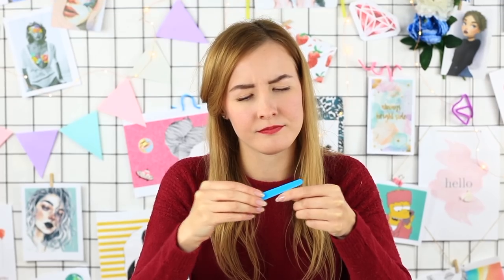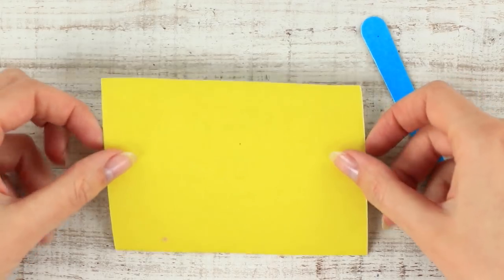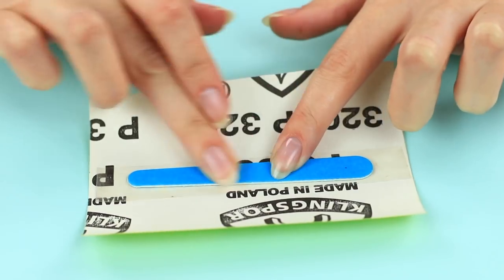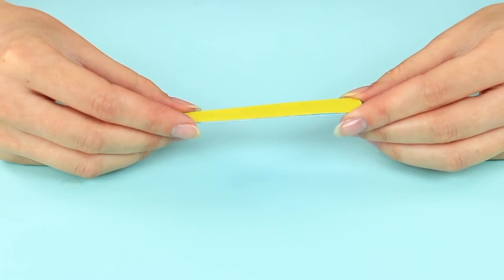Has your nail file become blunted? Sandpaper is just what you need. Take a piece of fine sandpaper and attach a piece of double-sided tape. Tape the sandpaper to your nail file and follow the outline to cut off the excess. The sandpaper coat will let your favorite nail file work longer.